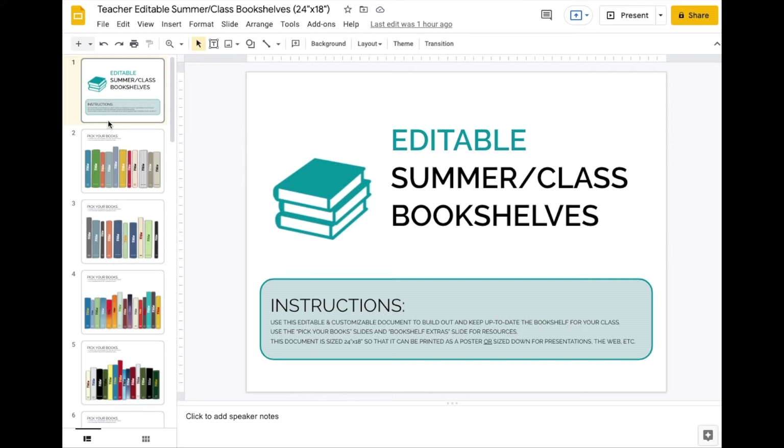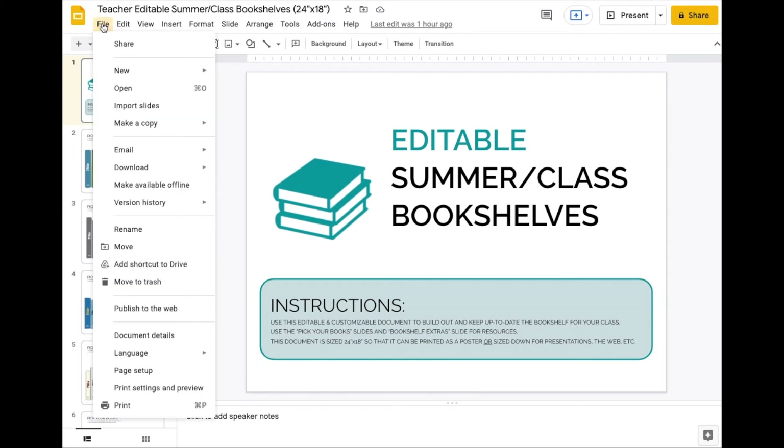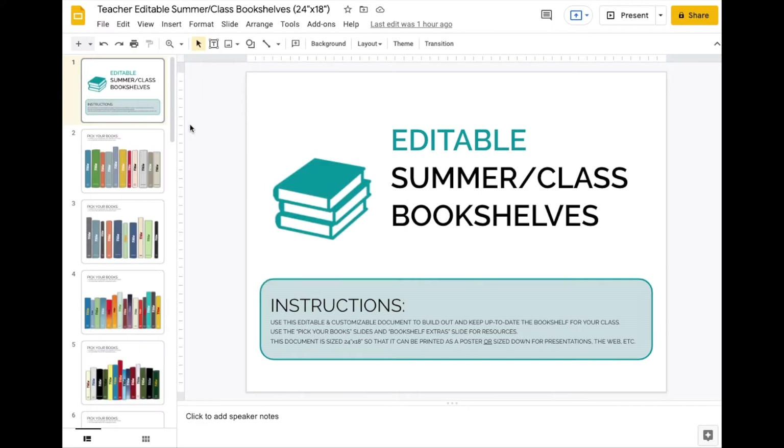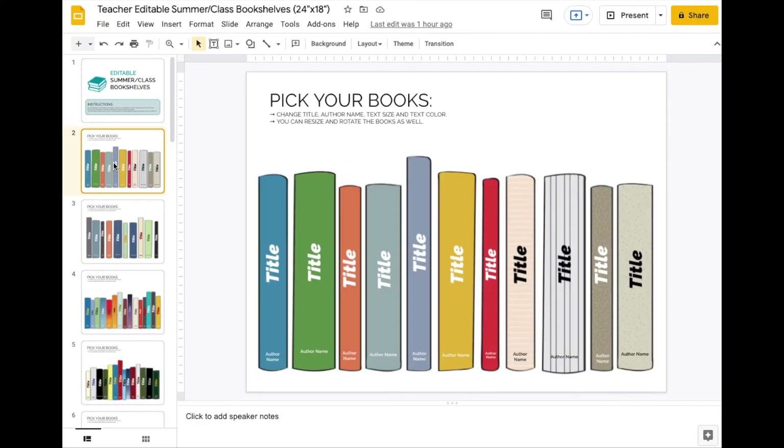If you were going to use this in another slide, what I would do is go to File > Download and download it as a JPEG and use that as a slide, because it's much bigger than a normal slide — and that's purposeful so that you could actually print this out and put it in your classroom.